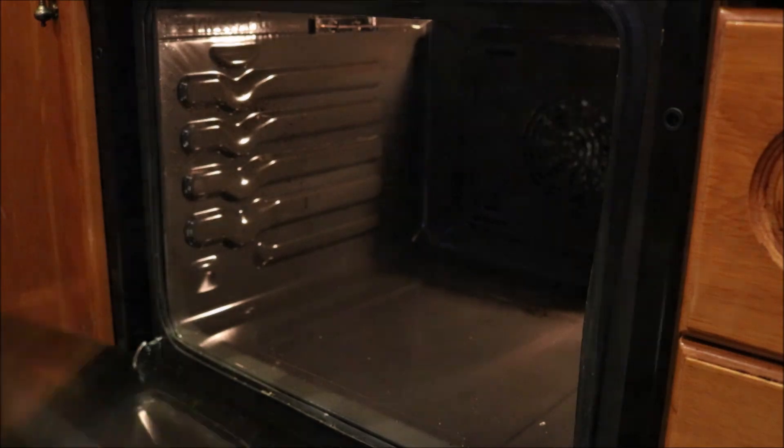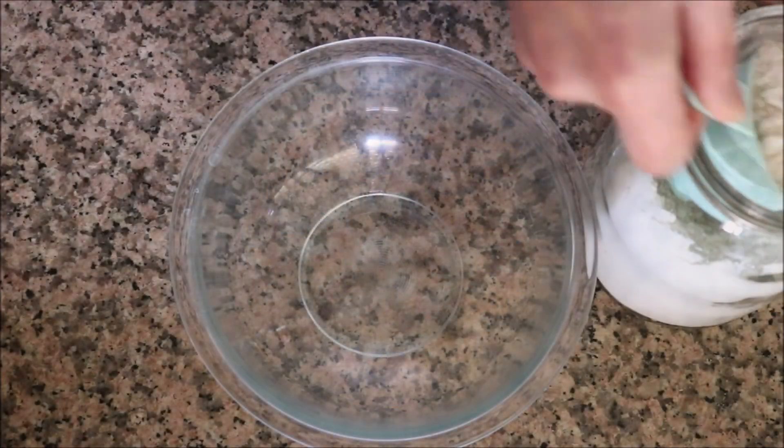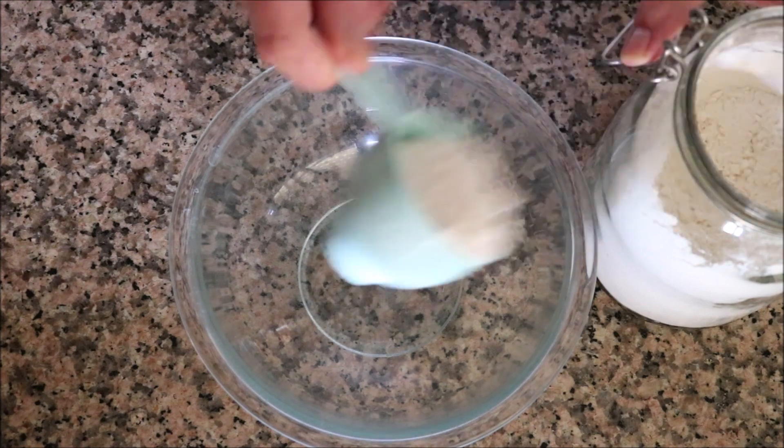Transfer the toasted almonds into a bowl. For the next step, grab one cup of all-purpose flour and add it into a large bowl.